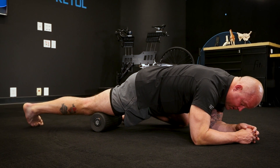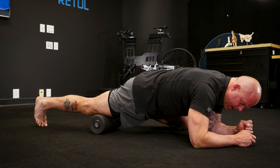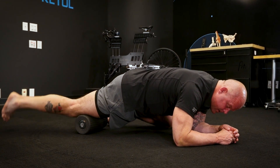When I feel something that feels stiff or uncomfortable to pressure, I'll stop, drop in a contract-relax, and then keep going. I can also bend and straighten the leg to add a different stimulus.